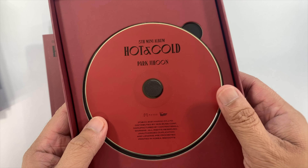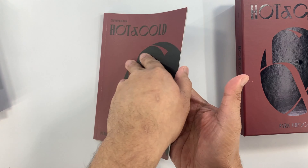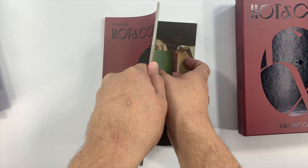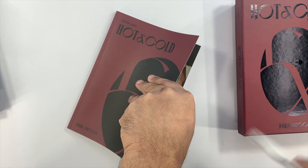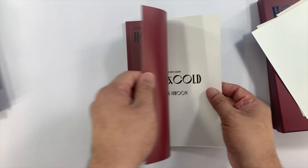We'll remove the inclusions — they are here in the photobook. We'll do another quick flip through of this photobook.